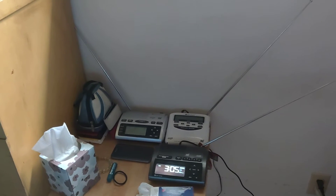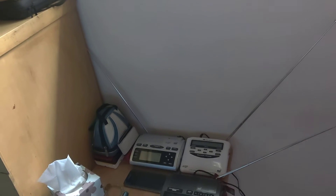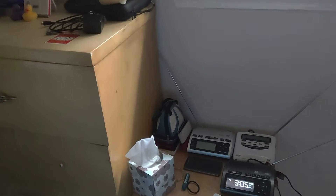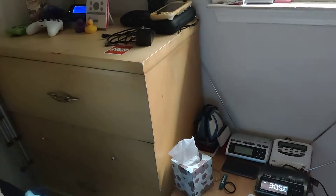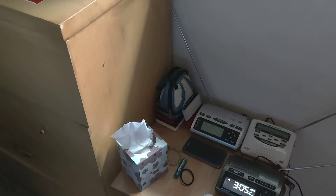Hey guys, EASBuddy here. I'm going to try and make this quick. The setup's changed pretty much dramatically, but not really. My dresser, which used to be over there, is now in the corner, and here's my table. It's going to be the setup for the foreseeable future.